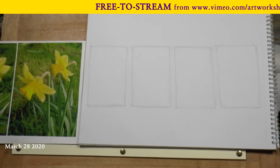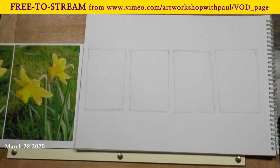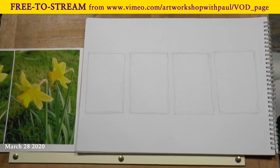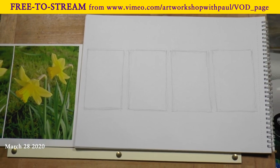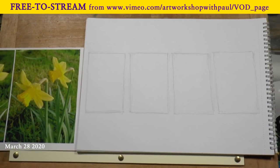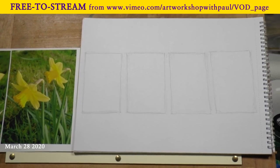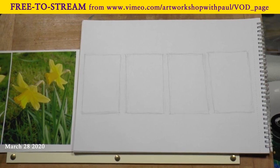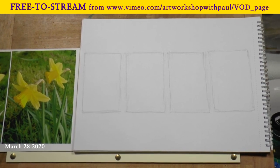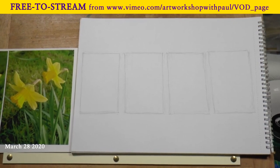Once you have got used to the framework of the daffodil head on which all the detail is going to be added — and you might try this out on a couple of spare pieces of paper — you'll now be ready to transfer that or draw it up onto your postcard. Before we do so, we need to think of a couple of things, and so I've drawn out four little rectangles here which sort of represent the postcard that you're going to draw your daffodil out on.